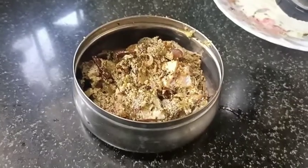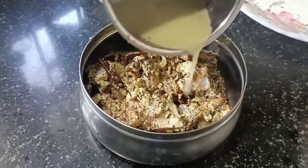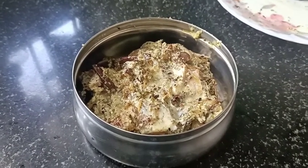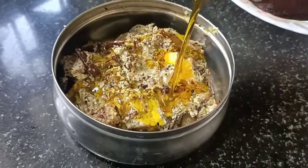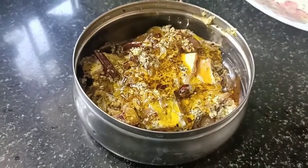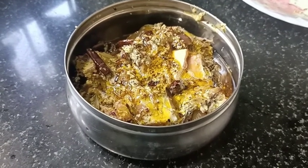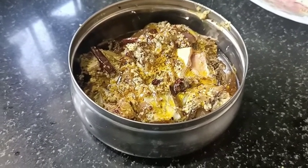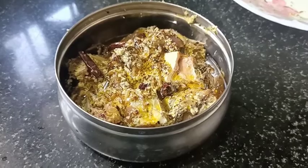Now in the mixture, you can add two spoonfuls. We will steam this for 10 minutes. I have no water. I will boil it and I will boil it to the ground.